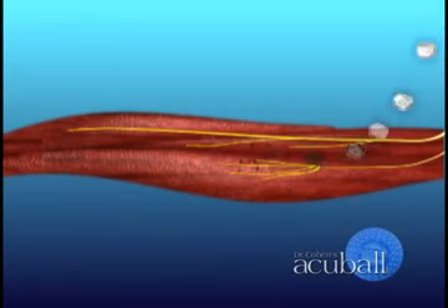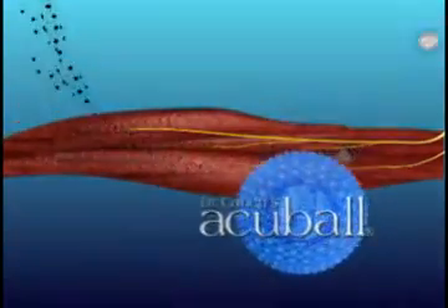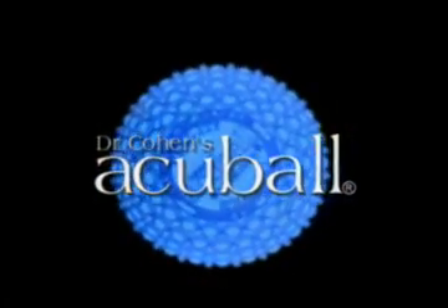The best part? The AccuBall uses 100% natural acupressure and heat to accomplish this.